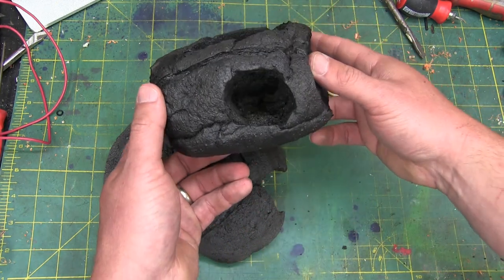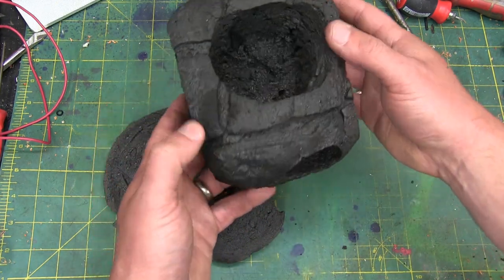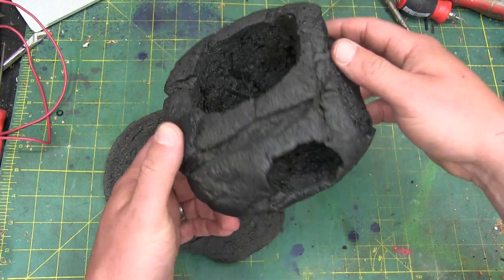Gentlemen, welcome back to the shop today. Alternative casting methods using carbon foam foundries.